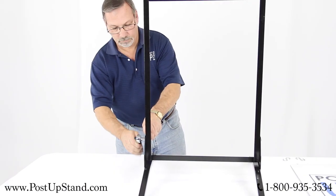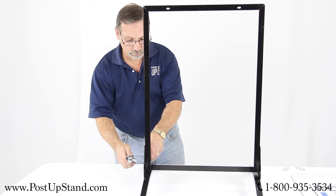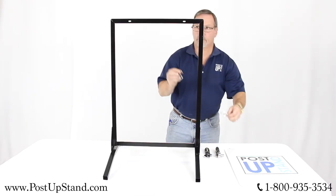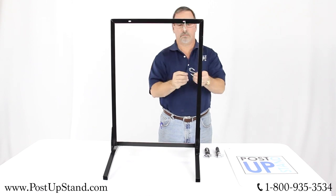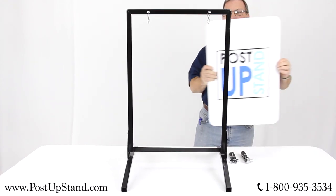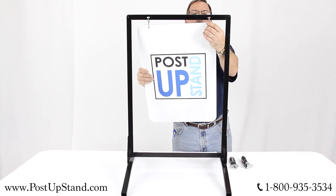Stand the frame upright. You may use a 10mm socket and wrench to tighten the bolts. Insert the S hooks through the two openings on the top of the frame. Slide the S hooks through the holes at the top of your aluminum poster.